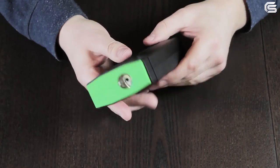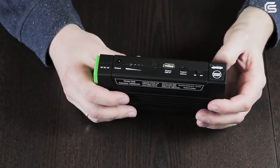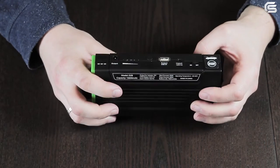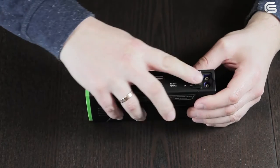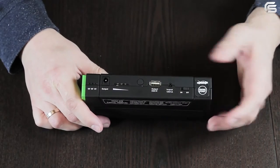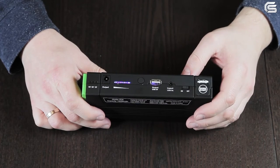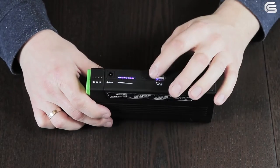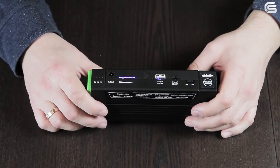The jump starter is made of soft-touch plastic. All inputs and controls are on one side, and an LED flashlight is on the other. A 12-volt socket for starting a car is located under a rubber plug, followed by a power button, then the socket for charging the built-in battery, a 5-volt USB output, a multi-functional button, and a charge indicator.